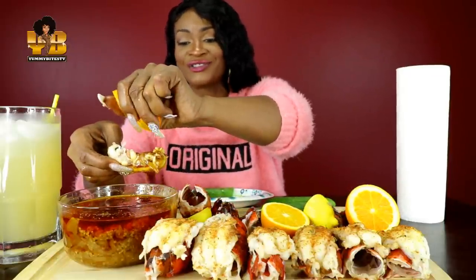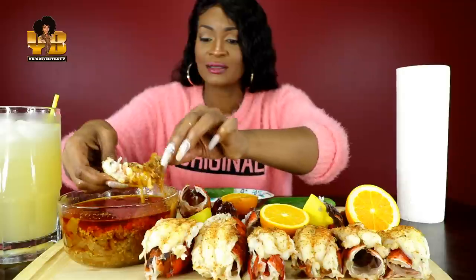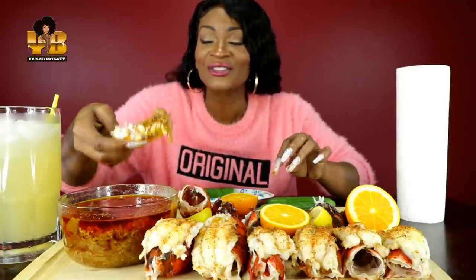Y'all need to try the orange — try the orange with the lemon. Mmm, yes! Delicious. Who wants a yummy bite?